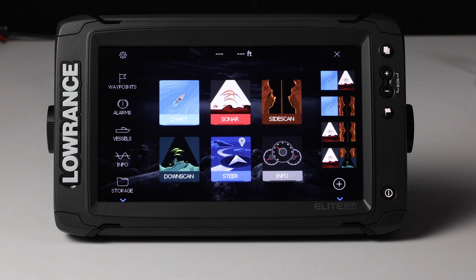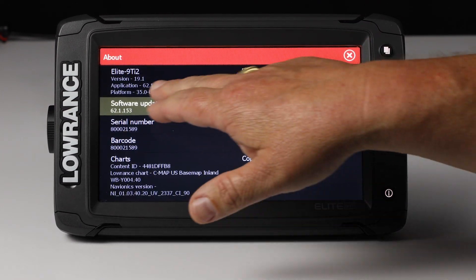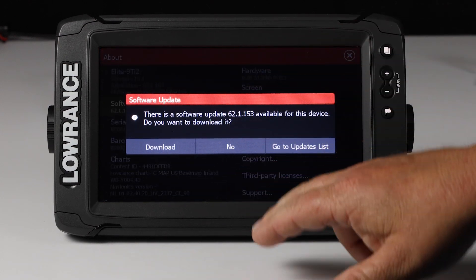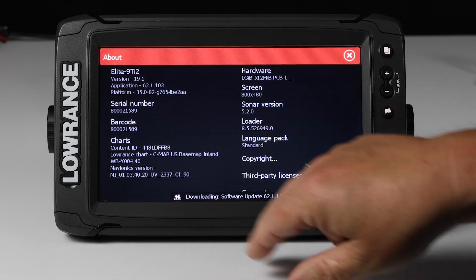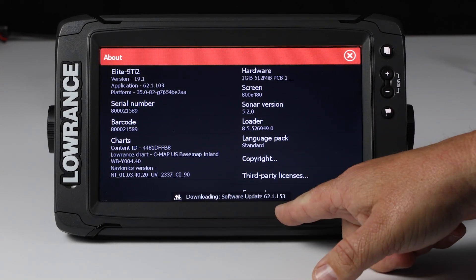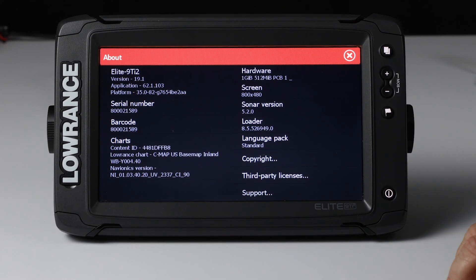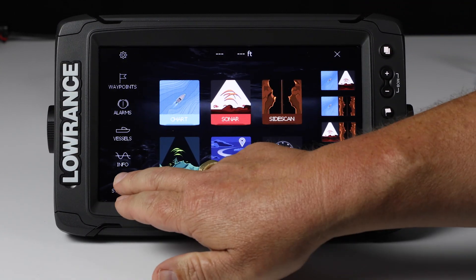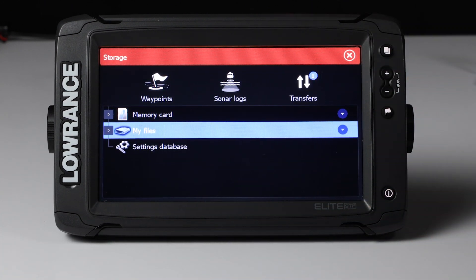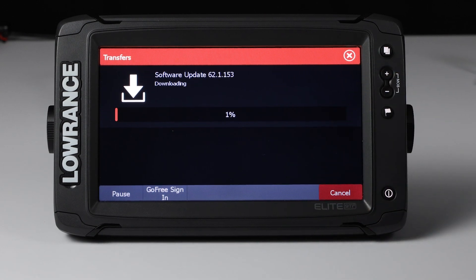Now we're going to hit our Pages key again, go to Settings, and again scroll down to the About screen. Now we can just touch Update Software here, and it asks: do you want to download? We're going to hit Download, and as you can see it's starting to download the software. This will continue until the software is downloaded. If you want to get an idea of where you're at on your download, press your Pages button and go to Storage, then touch Transfers — it will show the status of your update downloading.